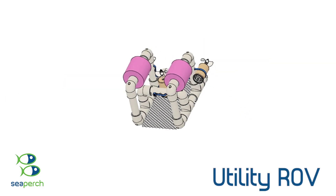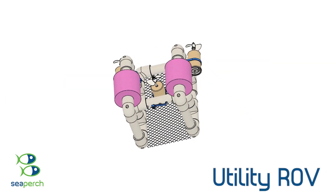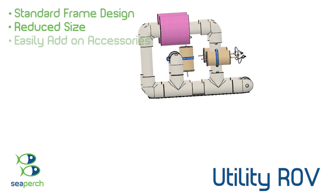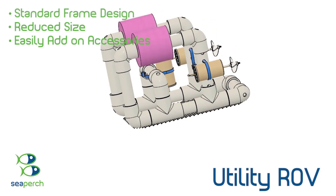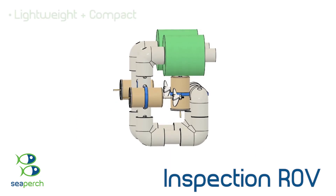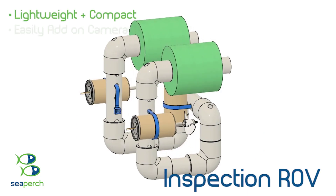The C-Perch Utility ROV is a standard frame design but in a reduced overall frame size that easily accepts sensors, cameras, additional thrusters, grippers, and other utility accessories. The C-Perch Inspection ROV is a light and compact frame design that easily accepts the